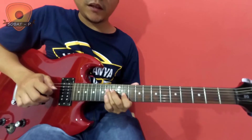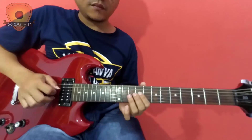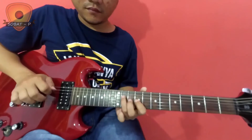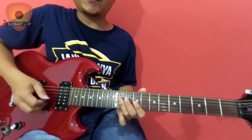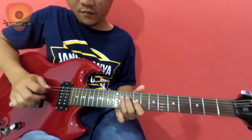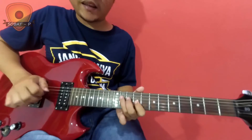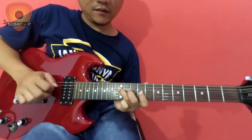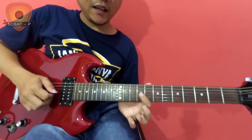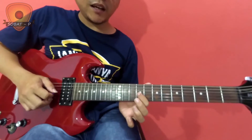Strings 2, 2, 3, 3. Then the continuation — ada di situ, the sound is a little soft there. Now the gantian (turn) is on standby — snap 3, column 9.